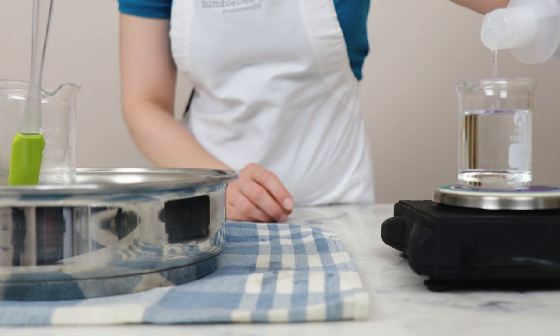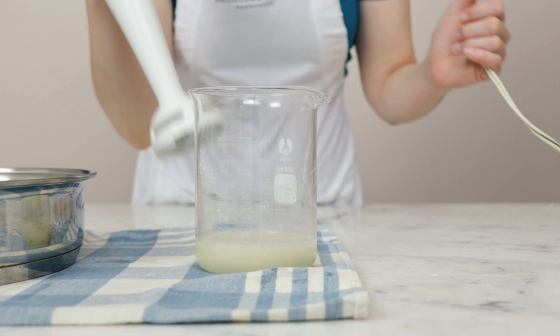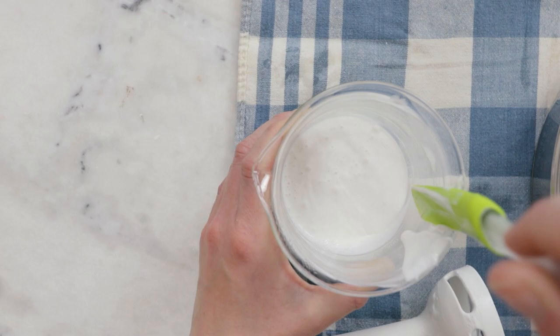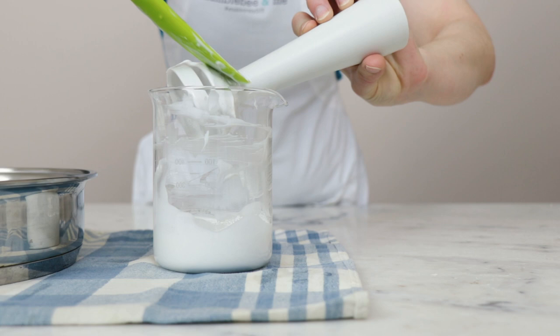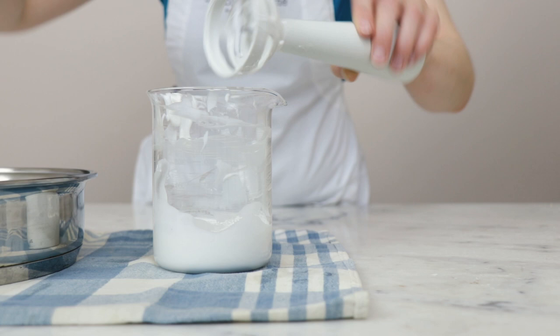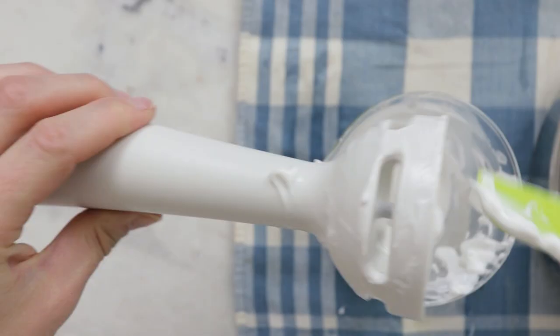Now we need to blend it, so we'll grab our immersion blender. You can see this is already starting to thicken up nicely and it smells softly of oats, which I really like — just a subtle oaty scent from the colloidal oatmeal. I'll clean off the immersion blender head, set it aside, give the lotion a stir, and then leave it to cool for a little while as it is still quite hot.